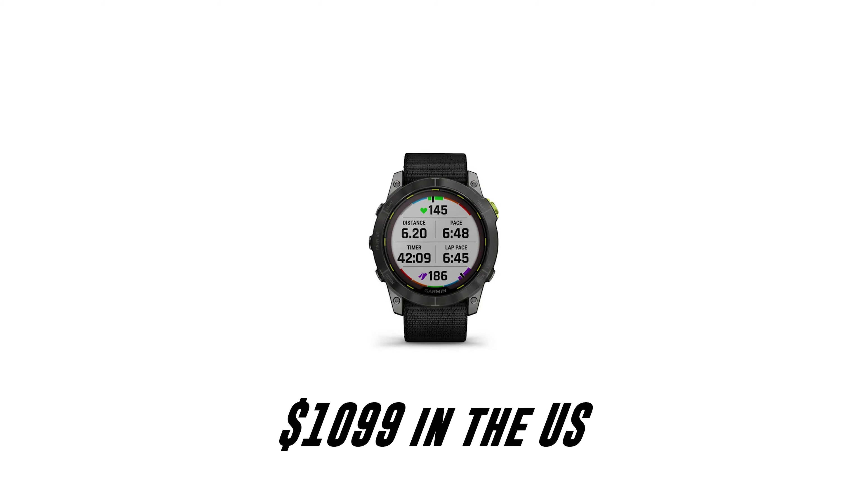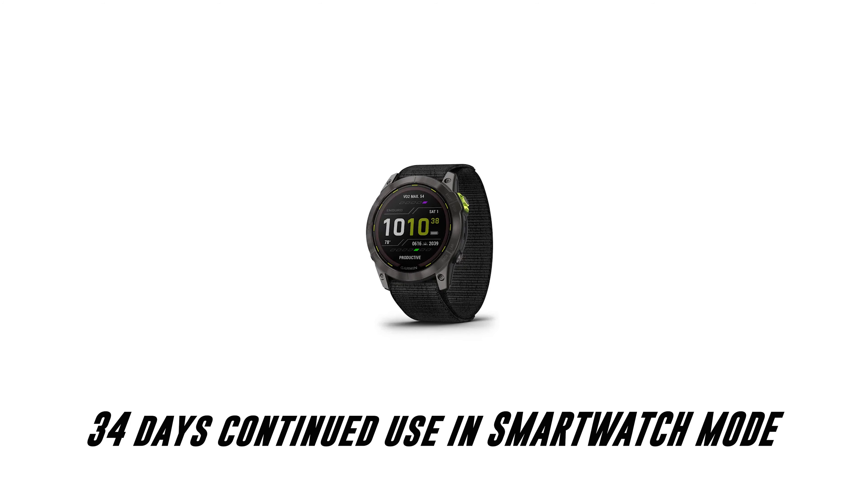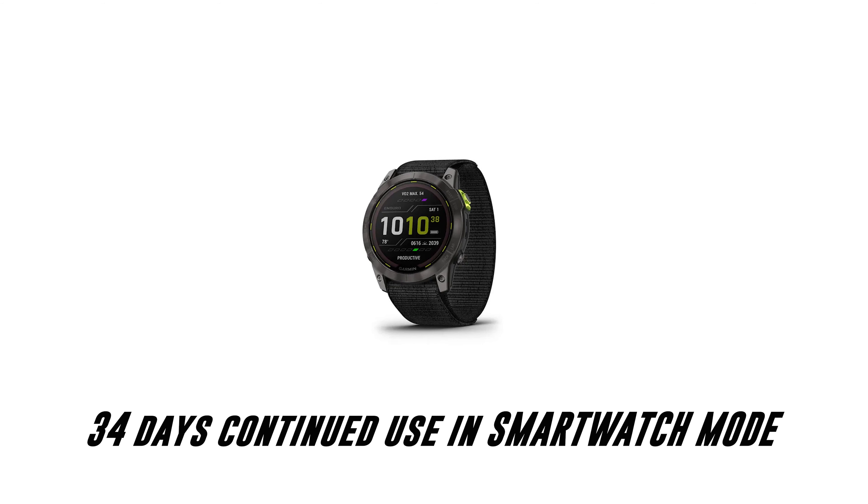It features solar charging as standard, and it's the battery where we've seen the most improvement. So for you ultramarathon runners out there — as crazy as you are — this battery life will keep you going.